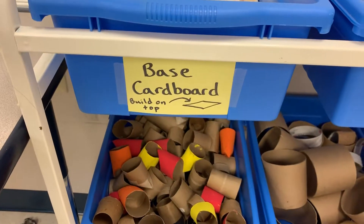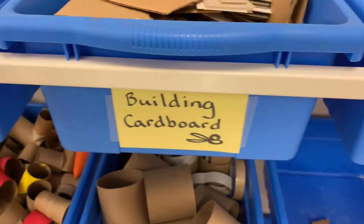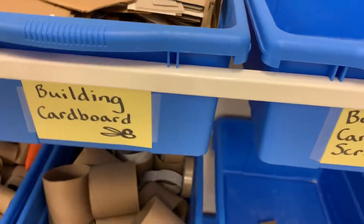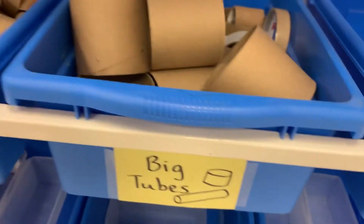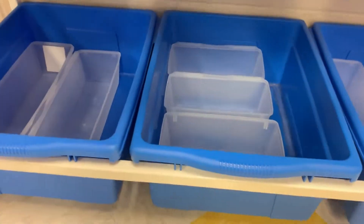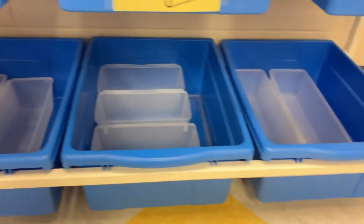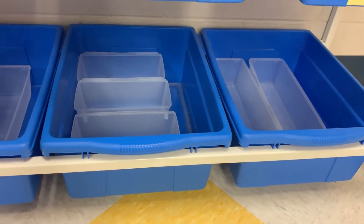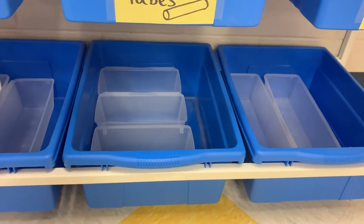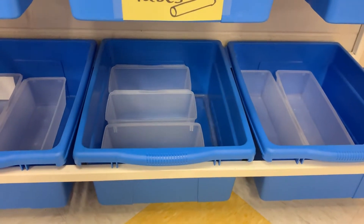We have base cardboard for things to be built on top of, cardboard for building, and small and big cardboard tubes. Once classes demonstrate correct setup, cleanup, and use of material, the lower shelf will be filled with more building materials. Additionally, you may use paper from the Collage Center for your three-dimensional art pieces.